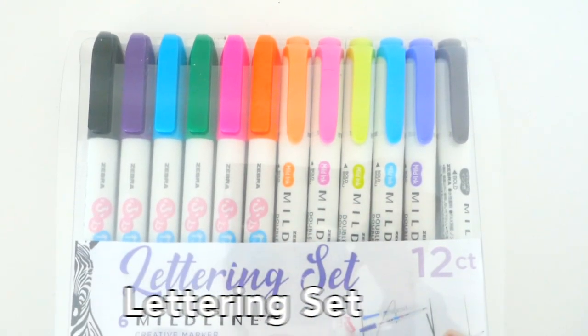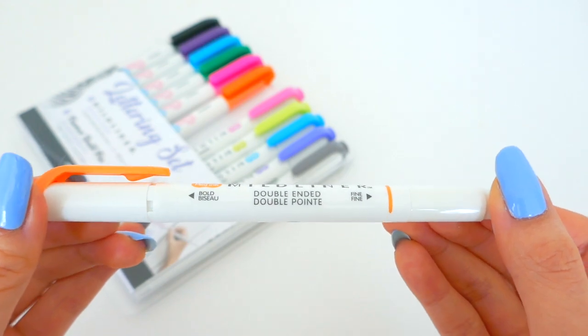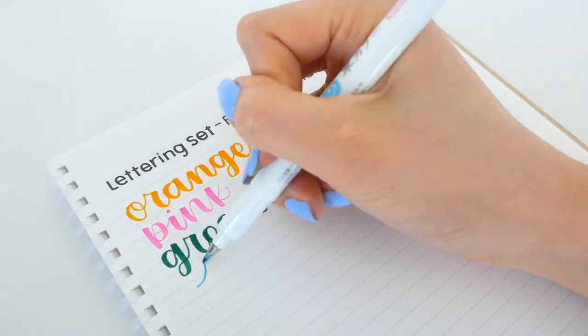Right here we have the new lettering set with fun and brighter colors, coming with the Funwari brush pens and the Mildliner highlighters, so you get two amazing pens in one pack. What I love about this set is that it comes with a brush pen and a highlighter with colors that match perfectly.